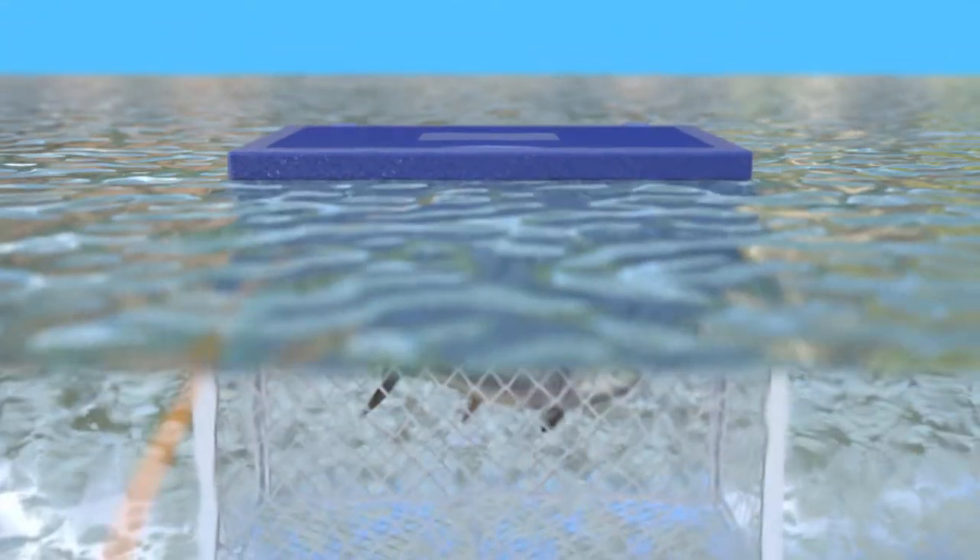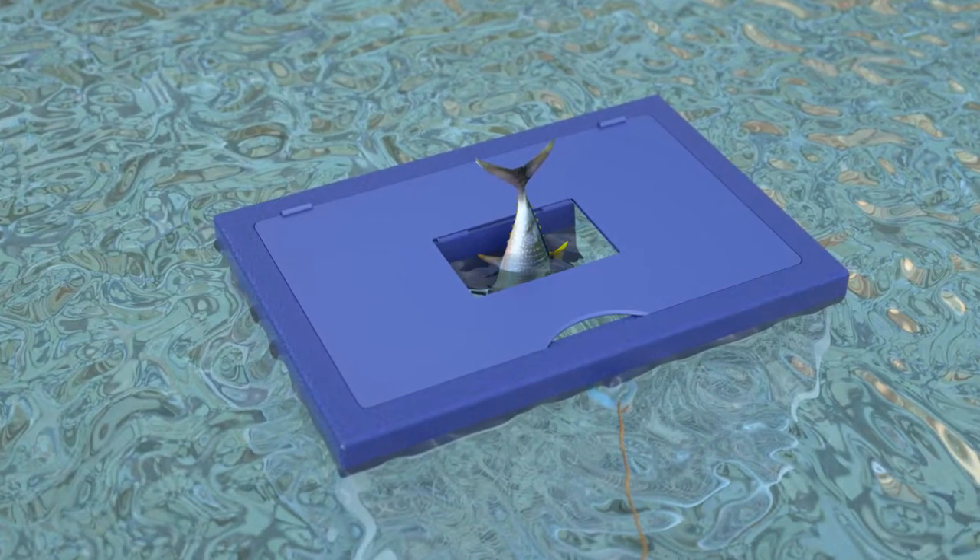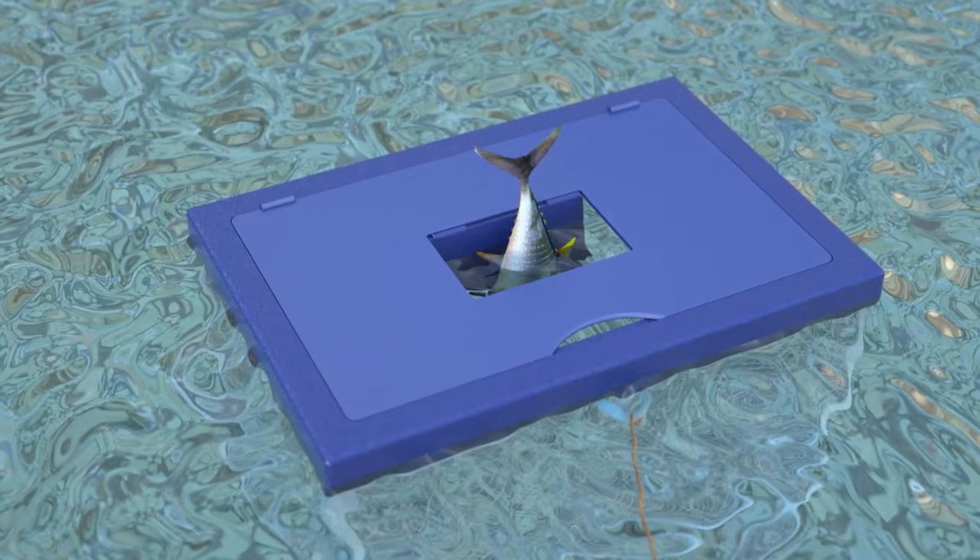No power is required — just unhook your fish and drop it in the portable live well. A buoyant flotation lid keeps the invention afloat, while the fish are submerged in the same water from which they were just caught. This will be healthier for the fish and will preserve them until it's time to process them.